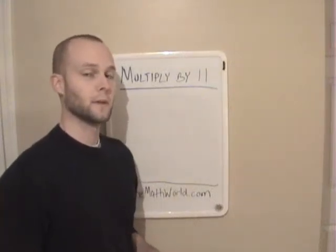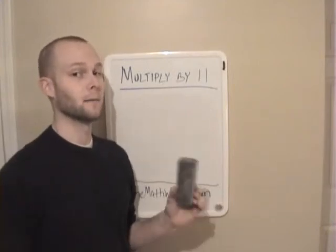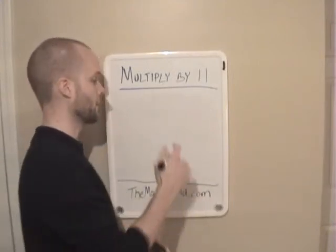Hey everyone, this is Kevin from TheMathWorld.com and today we're going to be going over a trick: how to multiply by 11. And this works for any number, so we'll go ahead and get right into it.